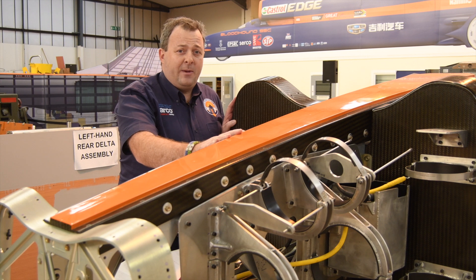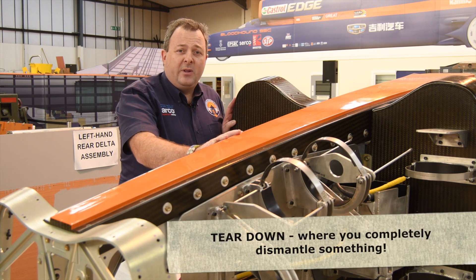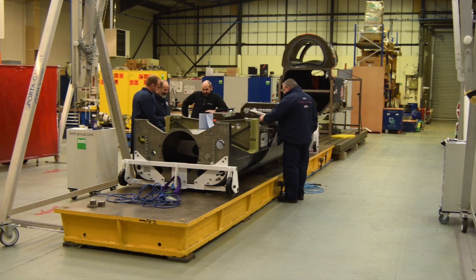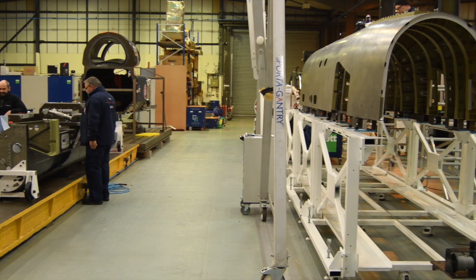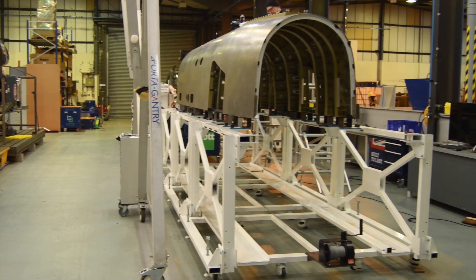Once we knew the car fitted together the way we expected, we tear it all down, we check it all, and the next time all these parts come together it'll be the final build of Bloodhound — and that's already begun. The series will continue and I'm going to start at the front of the car, the nose, in the next episode. Join us for that.